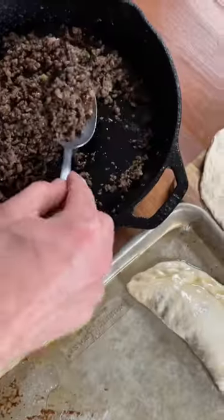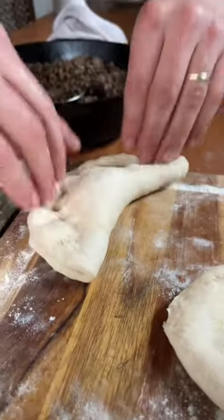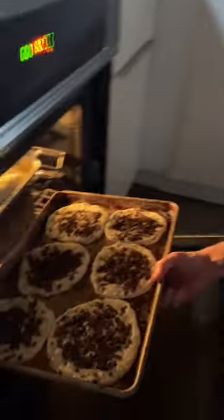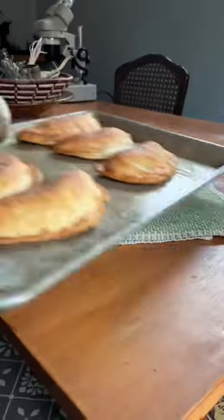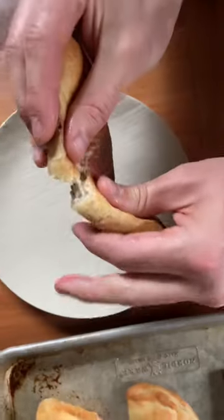If you're Latin American, you're probably thinking right now — wait, that looks exactly like how we make empanadas. In fact, empanadas come to South America from Spain, and they showed up in Spain at the same time as the Moors, so yeah, it's basically the same dish. Definitely give these a try if you're looking for a new recipe.